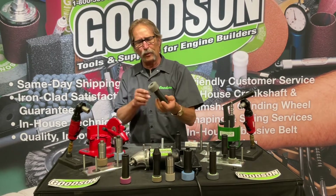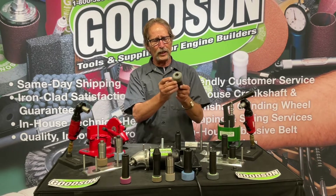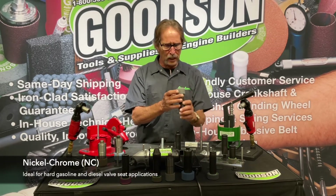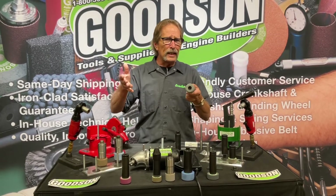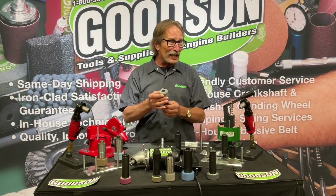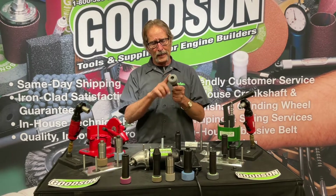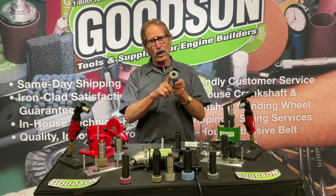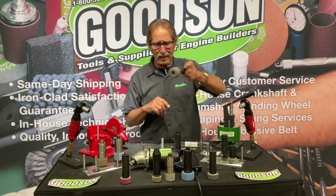Another abrasive we've had in the line for many years is a salt-and-pepper looking stone — that's our NC, or nickel chrome stone. Nickel chrome is a hard alloy mostly used in heavy-duty applications of both gas and diesel, road and off-road type applications. When you run across a nickel chrome seat, you'll need a nickel chrome abrasive to deal with it.